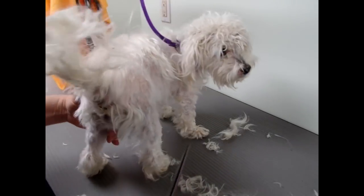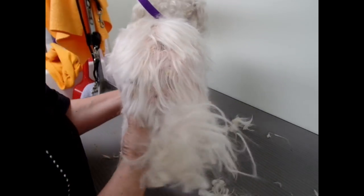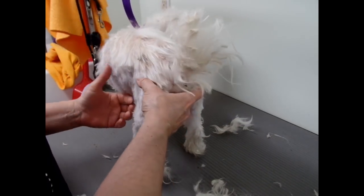I just want to leave a little bit, because when a dog's tail is shaved, they act different. It's okay, baby. You don't like your tail being touched. So I like to try to save some.